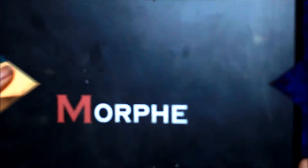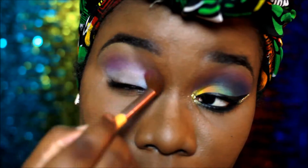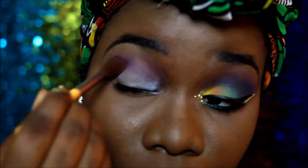Then I went in with the Morphe 35P palette and used that purple in my crease as my transition shade. I like to use purple in my crease — I think it looks nice.